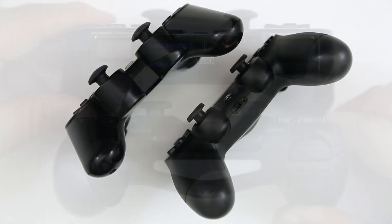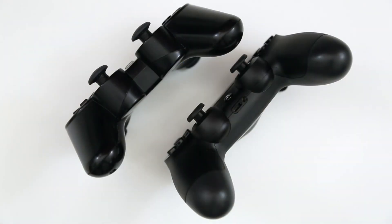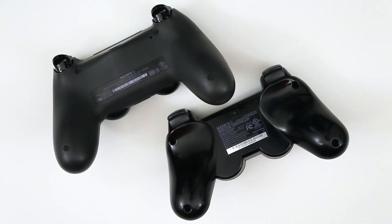Here's a quick look at the overall ergonomics of the controller — it's changed in shape a little bit and is easier to hold. I prefer the fatter grips on the DualShock 4 compared to the DualShock 3, and you can also see the differences on the back where the shape is different between the two.